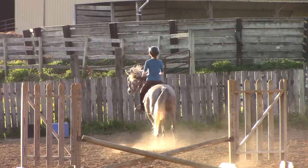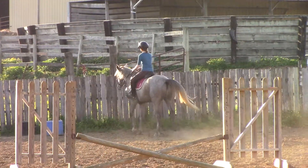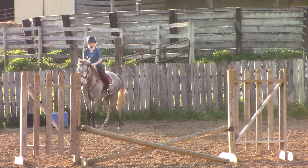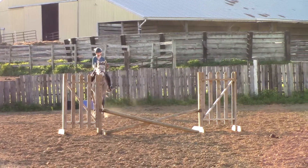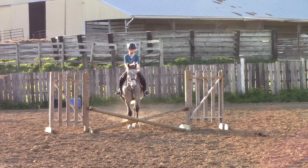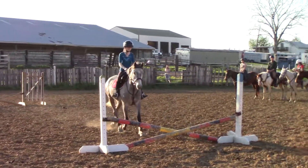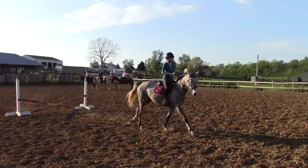Good. Keep this out in the wall. Look at the jump next time, a little earlier. That was good though. Put your left leg on a little. And it's okay to use the wall if you need to help him stop — that's why we've got it.